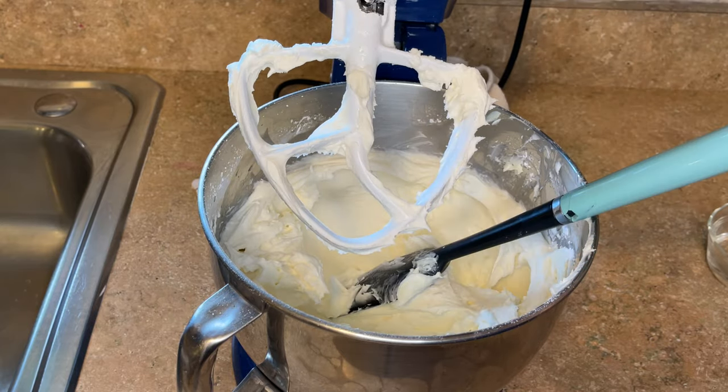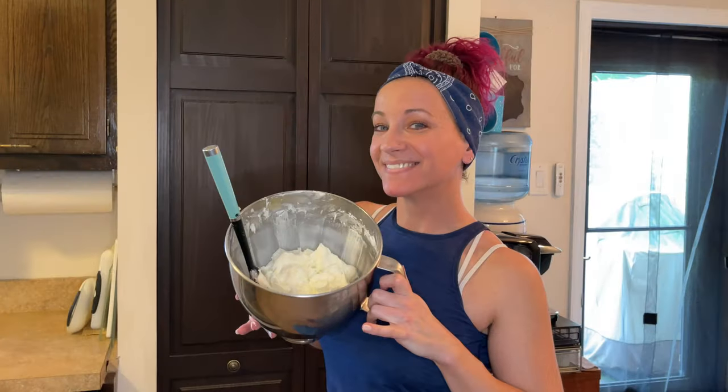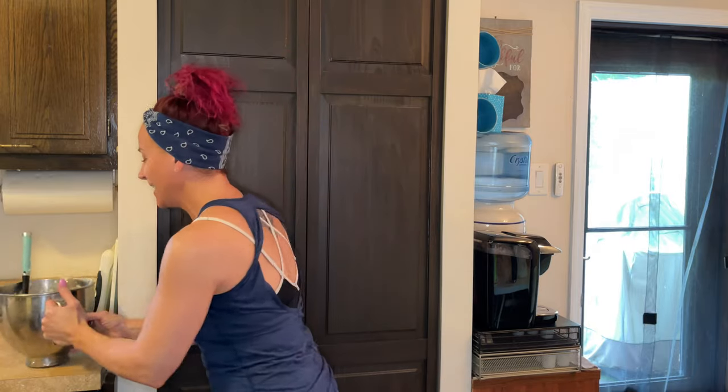And it is white — it does not have that yellow hue from the butter because we canceled it out with the purple. And there is your beautiful white American buttercream. Here is the most delicious, whitest ever American buttercream that you will ever have. It's so white and it's so delicious.